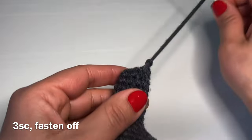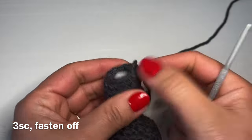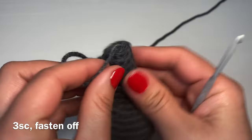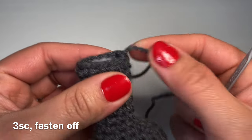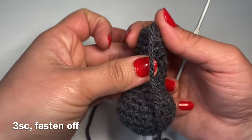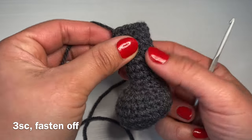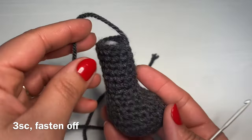When you squeeze the top of the leg, the stitch you finished with should be directly in the front — this makes it much easier to stitch the leg onto the body along the top. Go ahead and follow the same instructions one more time to create the second leg.